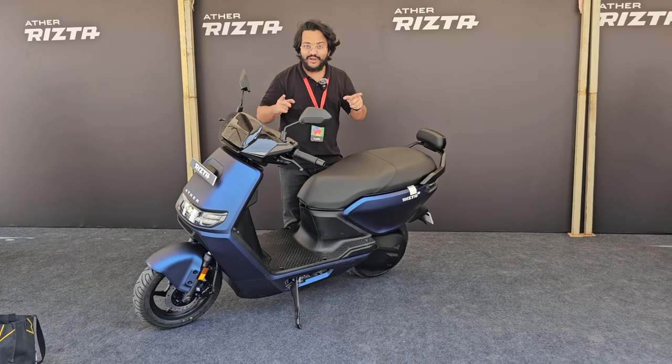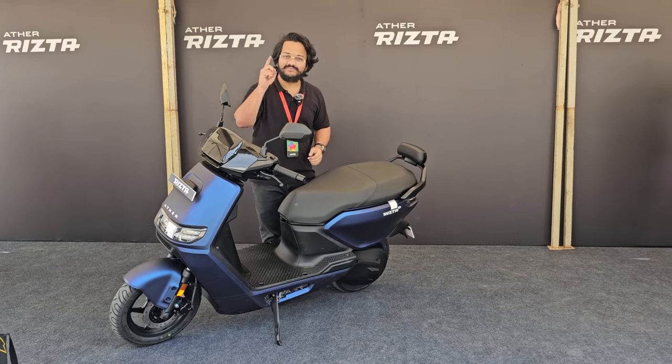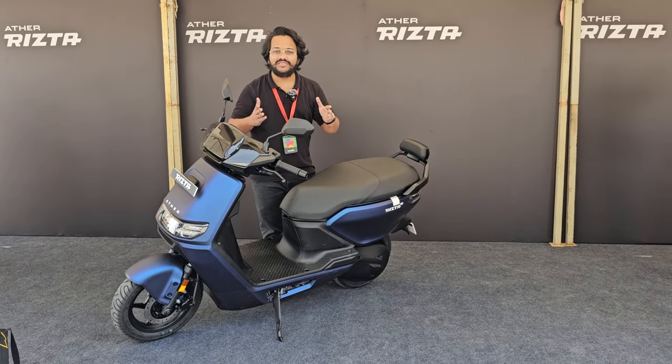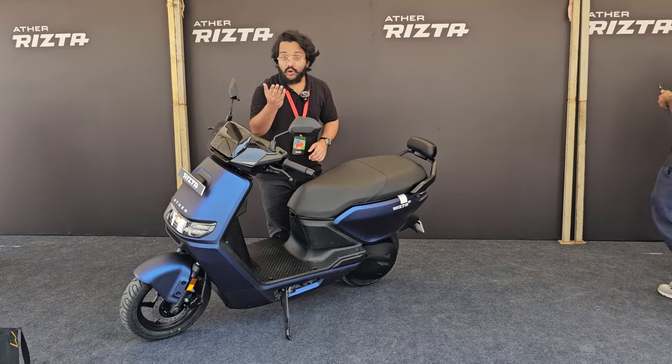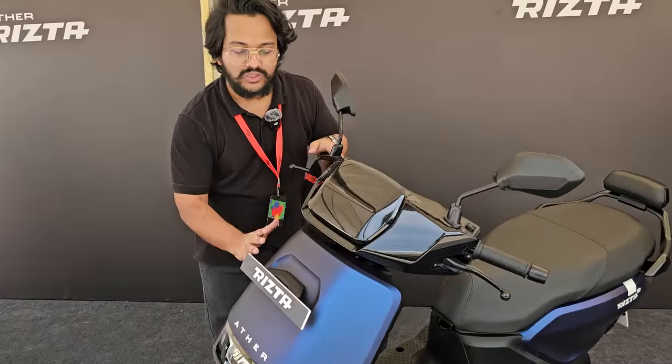There's so much to unpack and I will do it for you in this first-look video. But before we begin, please make sure to subscribe to Car and Bike and hit the bell icon so you're notified every time we upload a new video. Now quickly come with me as I talk you through everything you need to know about the Rizta.